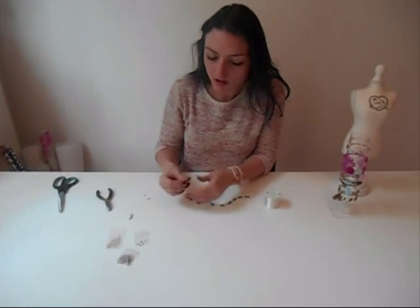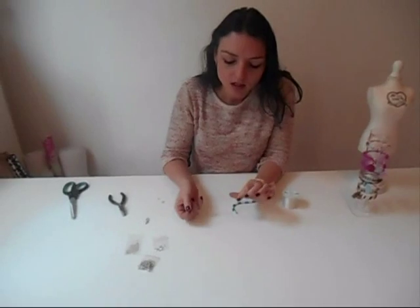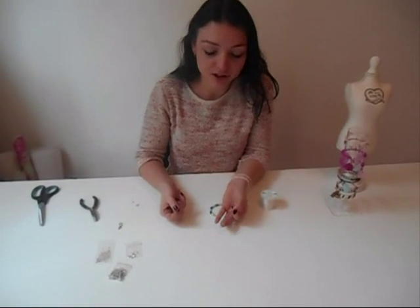Hi, I'm Monique from Beads and Basics. Welcome to our series Jewelry Making Basic Techniques. Today I'm going to show you how you can finish your jewelry made with nylon cord, which is just a normal beading wire that you use to make jewelry. You can use it to make bracelets or necklaces, and I'm going to show you how you can finish it off with a clasp.